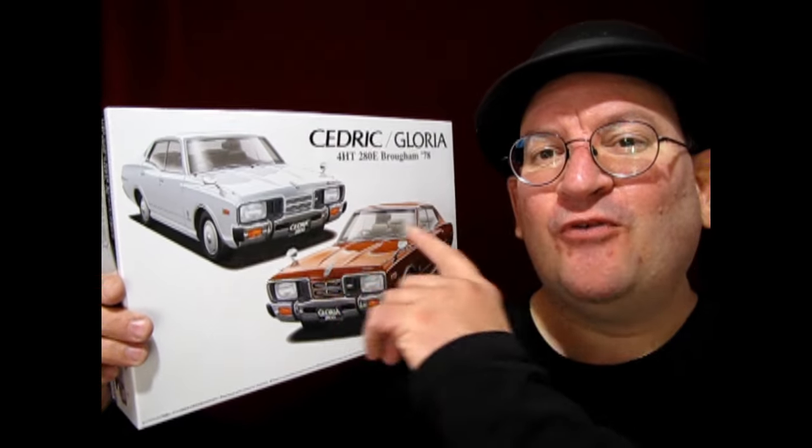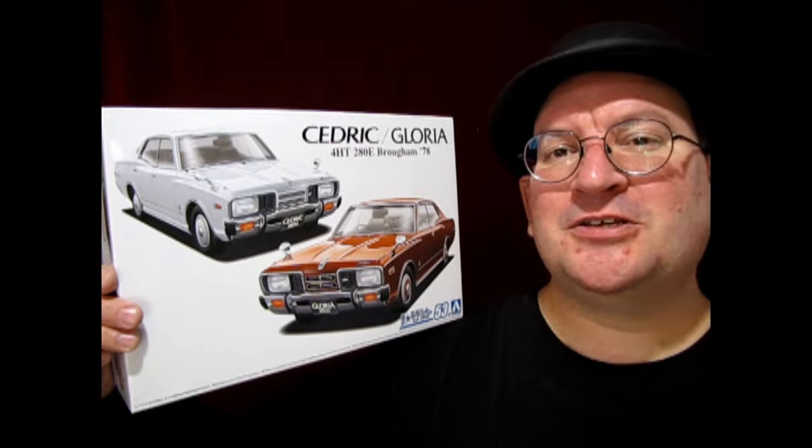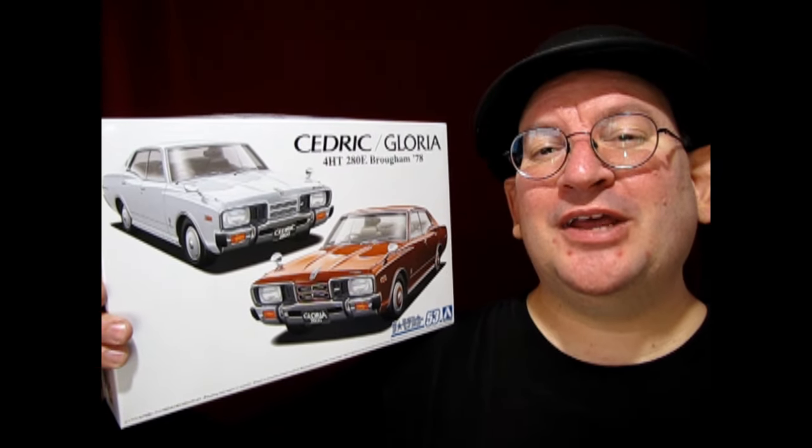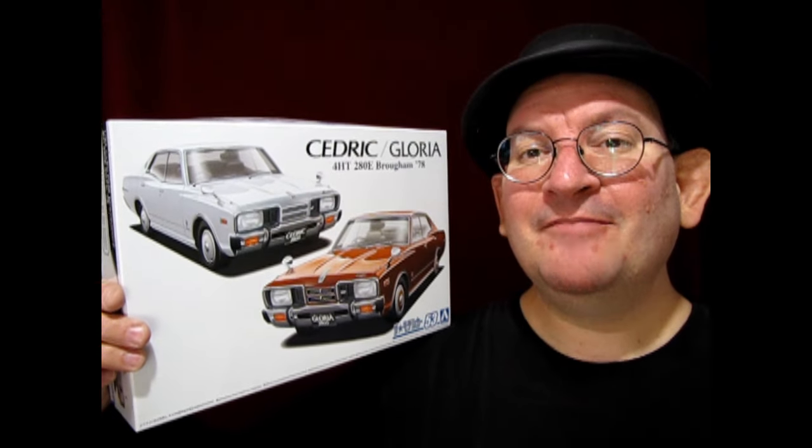It is also a four-door, just like that Ford Galaxy taxi that I did last week. So without any further delays, let's go down to the bench and see what's in the box.